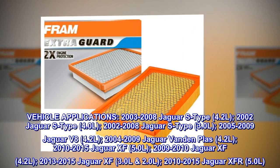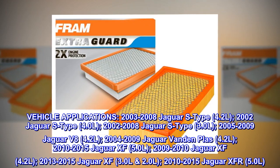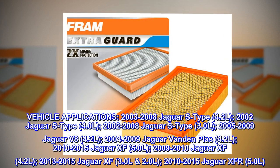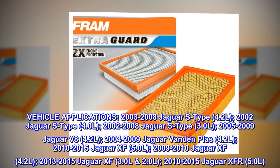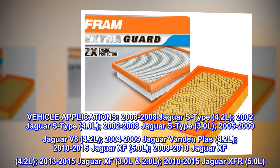2005-2009 Jaguar XK 4.2L. 2004-2009 Jaguar XJ8 4.2L. 2010-2015 Jaguar XF 5.0L. 2009-2010 Jaguar XF 4.2L.